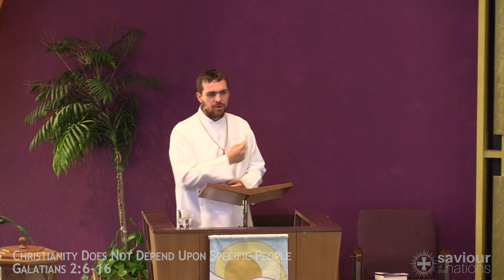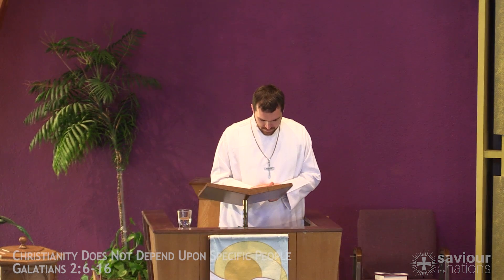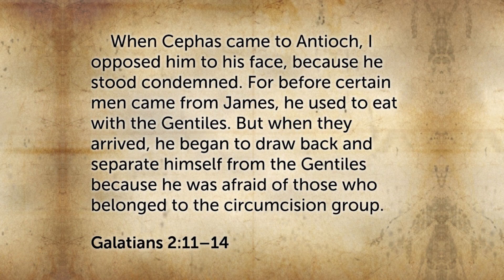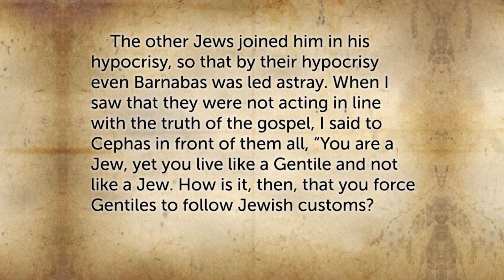I want us to hear again what Paul said about this unfortunate episode. By the way, Paul uses here Peter's Aramaic name, Cephas. He says: "When Cephas came to Antioch, I opposed him to his face because he stood condemned. For before certain men came from James, he used to eat with the Gentiles. But when they arrived, he began to draw back and separate himself from the Gentiles because he was afraid of those who belong to the circumcision group. The other Jews joined him in his hypocrisy, so that by their hypocrisy even Barnabas was led astray. And when I saw that they were not acting in line with the truth of the gospel, I said to Cephas in front of them all, 'You are a Jew, yet you live like a Gentile and not like a Jew. How is it then that you force Gentiles to follow Jewish customs?'"